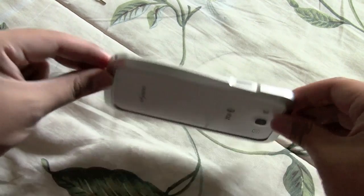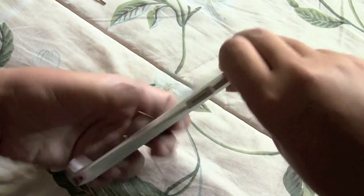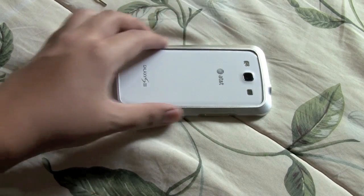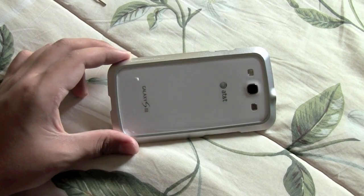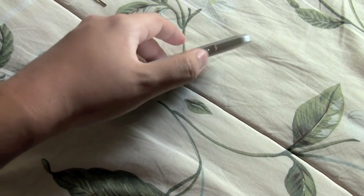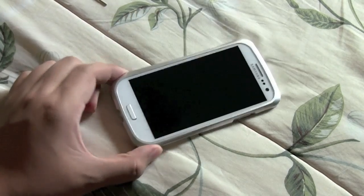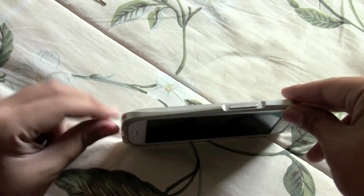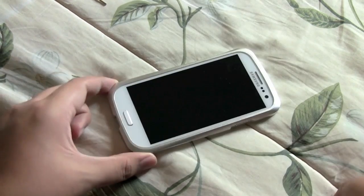One thing to mention is the curves along the edges of the case, which make holding your phone while in the case much more pleasant and also just look really good. It's very pleasing to the eye. Overall in terms of aesthetics I'd give it an A-plus — anyone who looks at this can without a doubt say it looks gorgeous, sexy, and elegant.